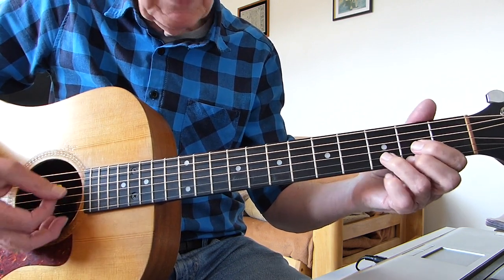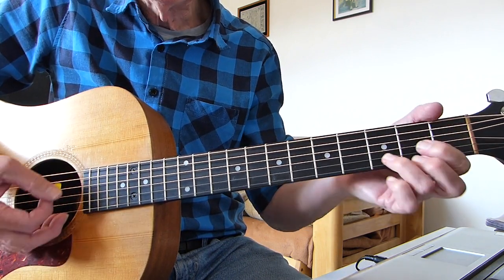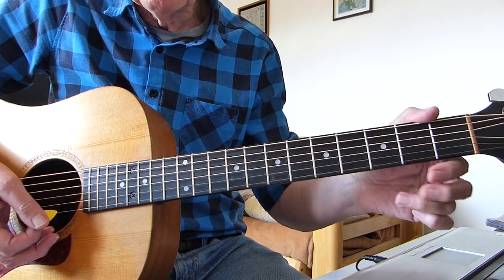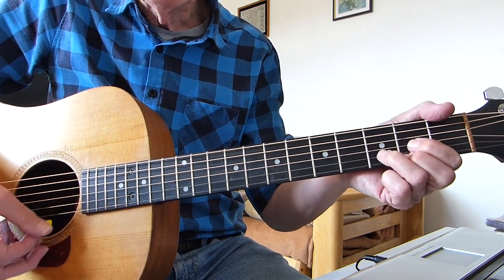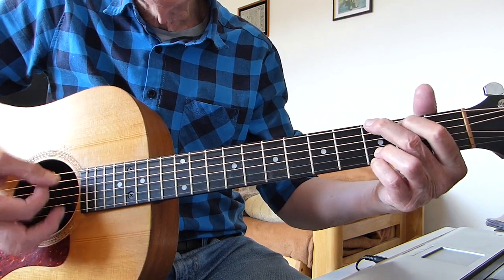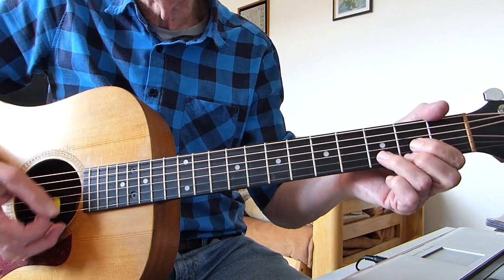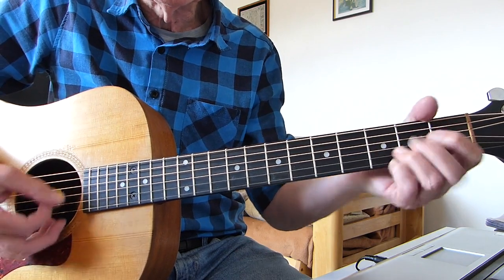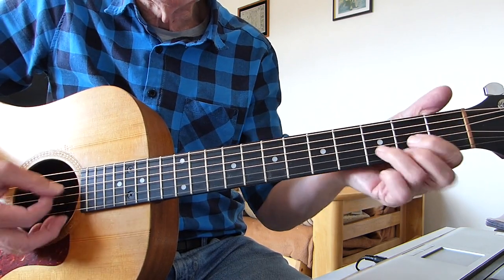So that's a D strum: 'I'll never let you see.' I'm playing a 4-finger G — you can play a 3-finger G, whatever you like, whatever suits you best. 'I'll never let you see.' The next line is exactly the same: 'The way my broken heart is hurting me.' So that's D to G to A back to D.